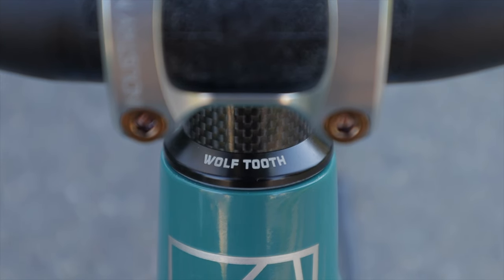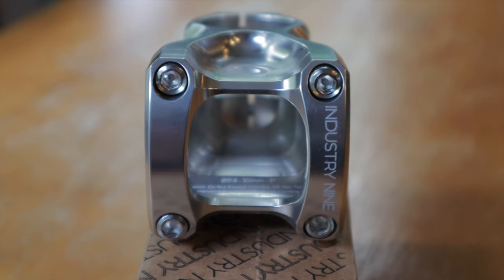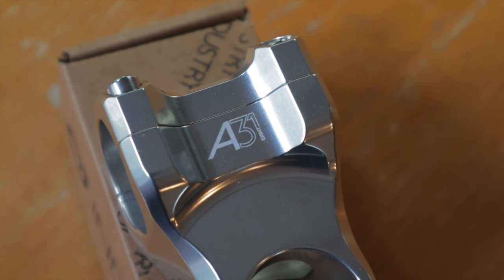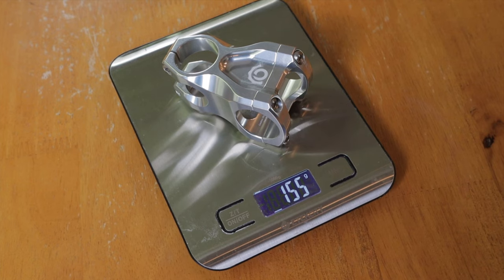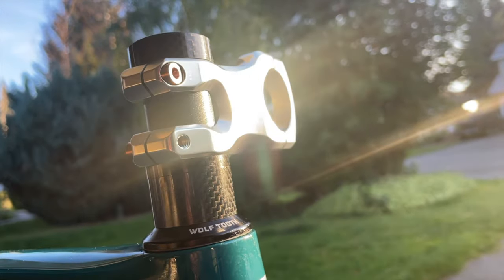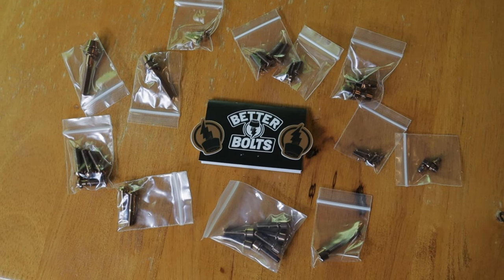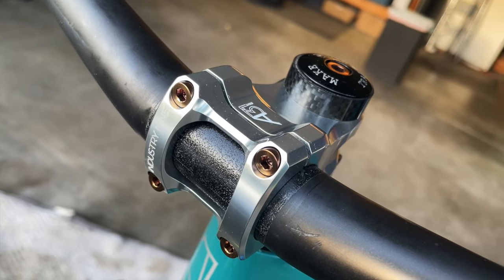First up on components is the Wolf Tooth headset that Allied included with the frameset — it features enduro bearings and is well constructed. They also spec the frame with a Wolf Tooth seatpost clamp. After consulting Allied on measurements, I decided a 50mm stem length would be appropriate and chose a silver Industry Nine A318 stem with 5 degrees of rise, weighing in at 155 grams before titanium bolts, which dropped it to 147 grams. I went with a silver and copper theme to match the suspension and Allied logos, so I hit up Better Bolts in Southern California and swapped cockpit and brake bolts to titanium with a copper finish — over 30 bolts total, shaving 41 grams off the build.